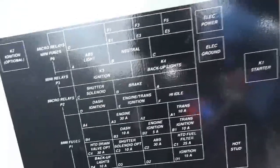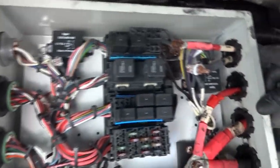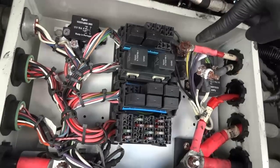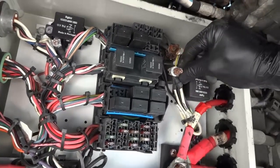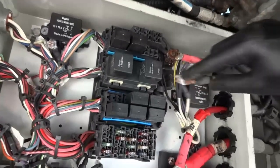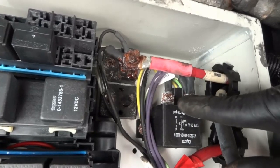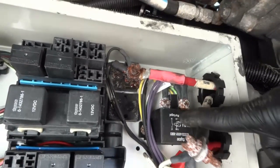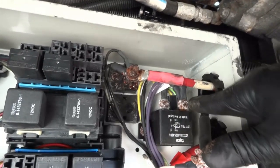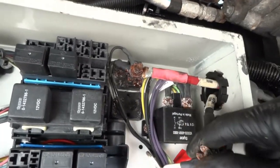Here is the layout of the fuse panel. Here is the starter relay — K1 — and over here is the ignition relay. Right off the bat I can see the problem: there is too much rust around this power terminal, and this ground terminal is actually off — it's supposed to be connected down here but it came off. There's a lot of rust on both terminals, and the starter relay terminals are really rusty, causing excessive voltage drop which is preventing the starter from cranking the engine.